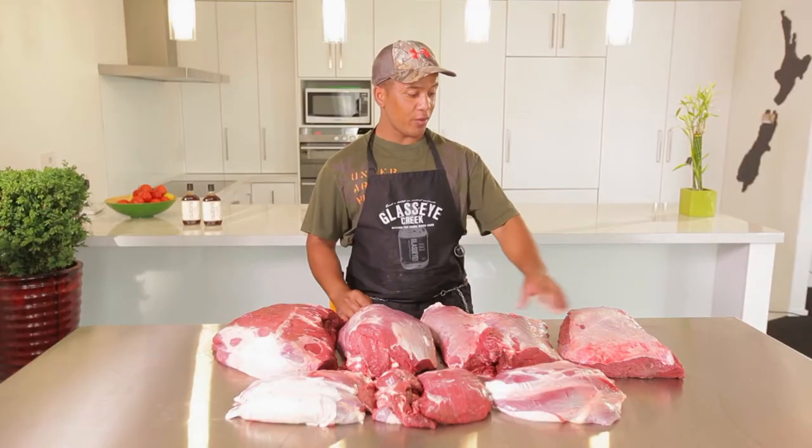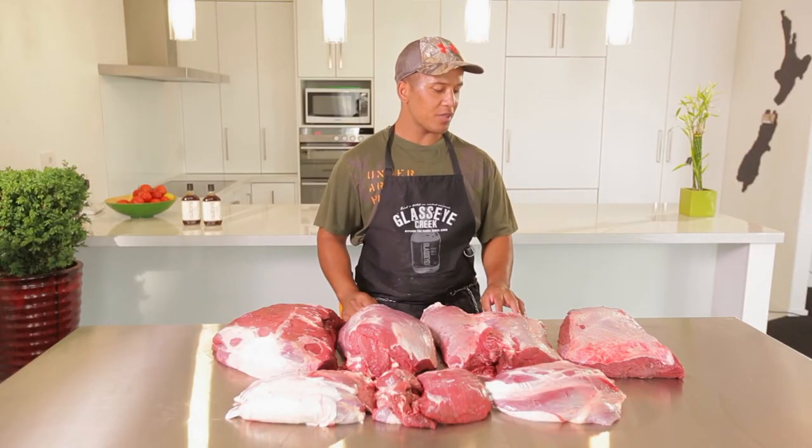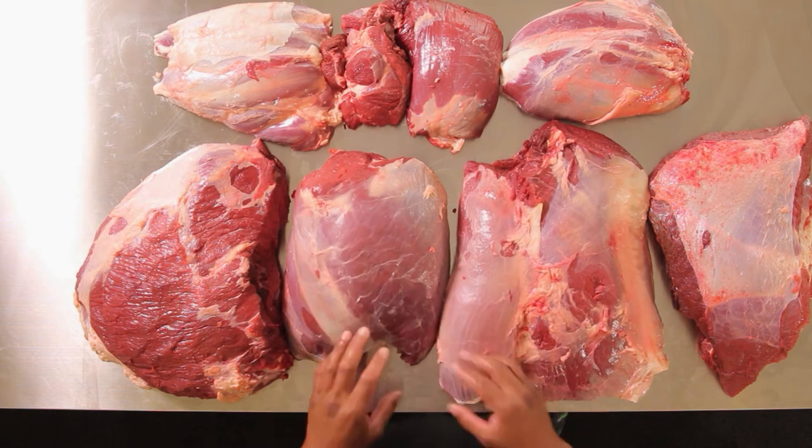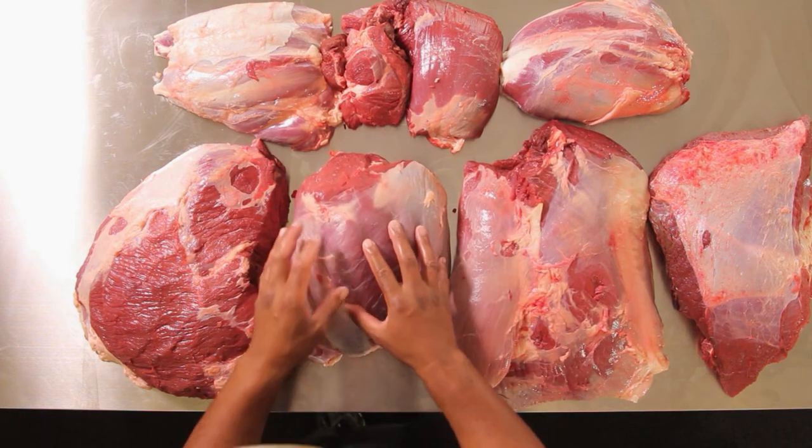From the hind leg, I tend to prefer the rump steak first. Reason being, it's tender and you get a bit more flavour. After that there's the thick flank — you can get quite a few meals out of this.